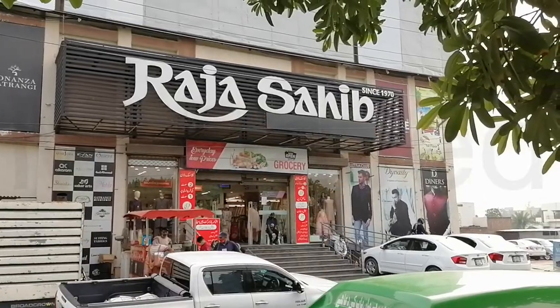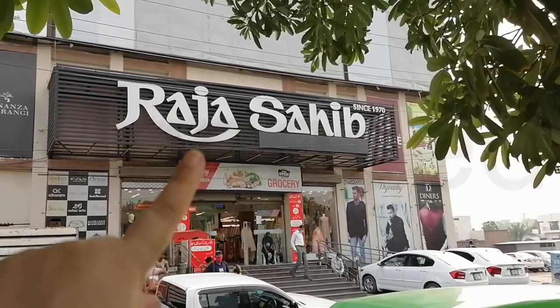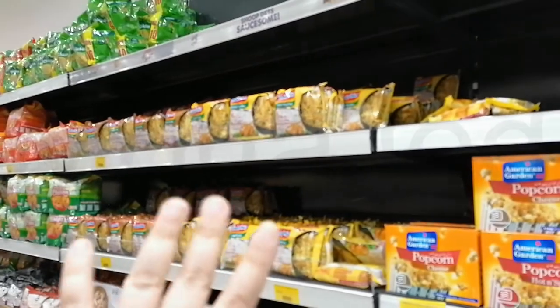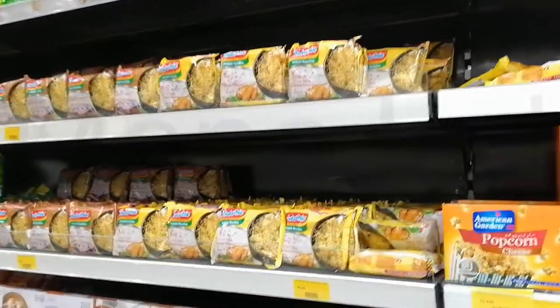I'm here at Raja Sahib. In Raja Sahib, they have Indomie noodles. Let's go check if they have Indomie noodles. And I'm in. Look what I found — I found Indomie. So they also have Indomie.